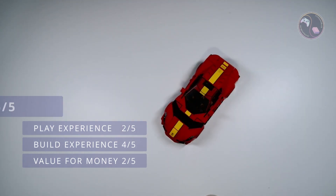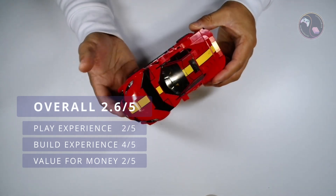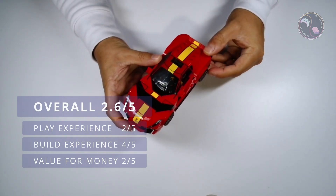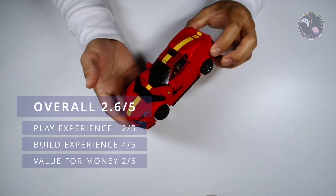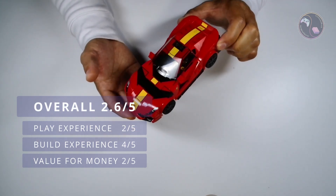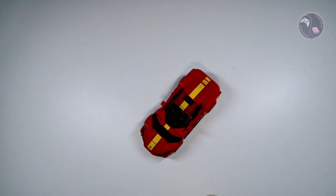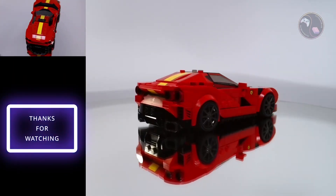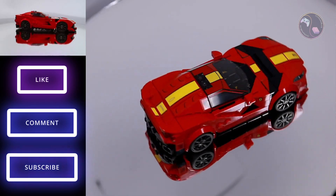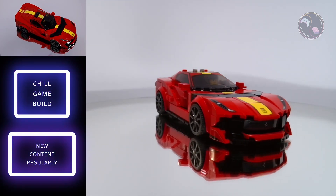Overall this set gets a 2.6 out of 5 from me — yet another gorgeous Speed Champions model that has few studs on show, basic play value, and a price per piece that is just about fair, although I feel Lego could have included more printed pieces instead of stickers to better justify its price. I'm sure car enthusiasts and especially Ferrari fans would be proud to own this Lego set, and I think kids would enjoy playing with it too. Thanks for watching — if you enjoy my content please like, comment and subscribe. This has been Chill Game Build — stay tuned for the next one, over and out.